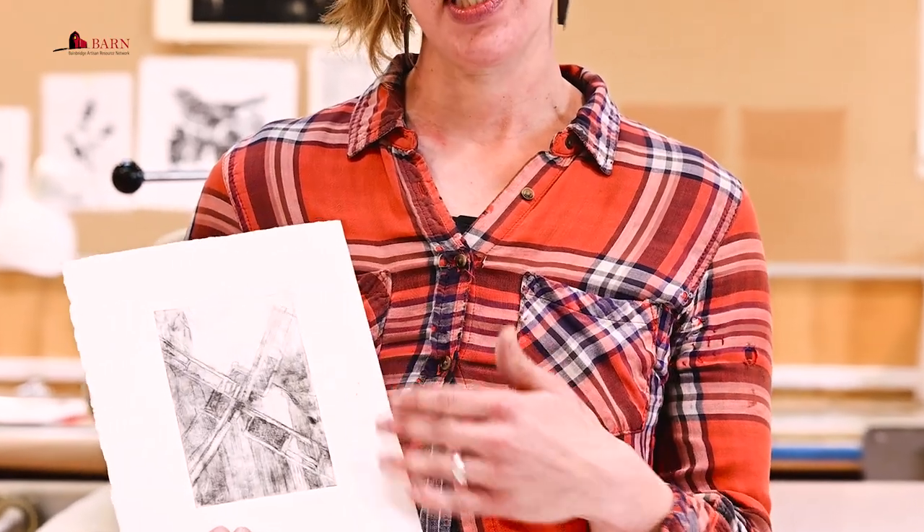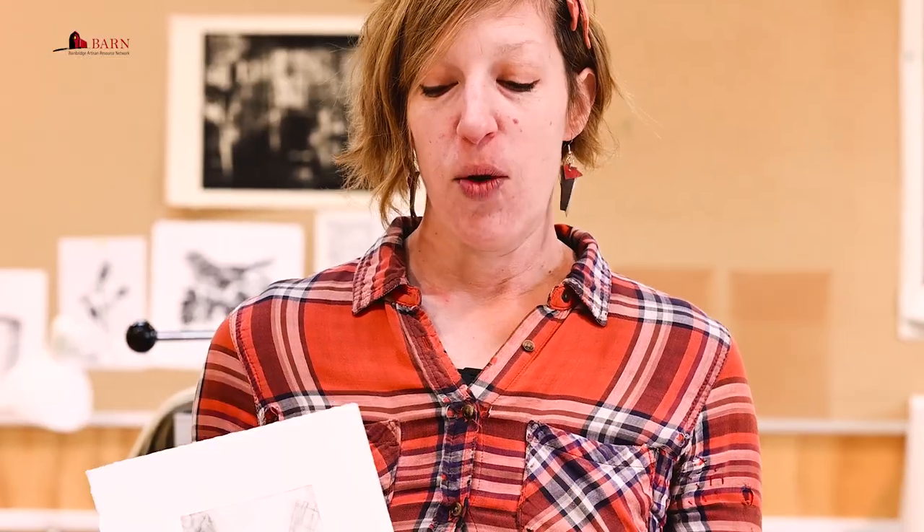Printmaking as an art medium is an indirect method of making an art piece, meaning that we don't take paint or ink and apply it directly to the paper. Instead, we use a matrix that we make an image on — in this case a copper plate — put ink into that plate, and print it using a press to make an image. Printmaking as a genre encompasses a myriad of different types of materials and methods.